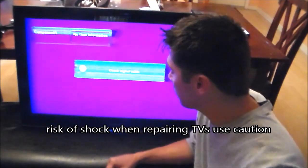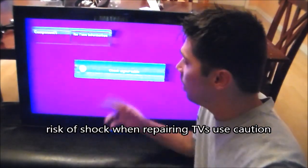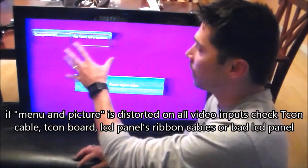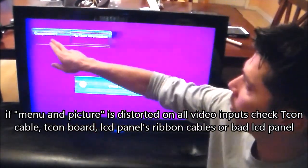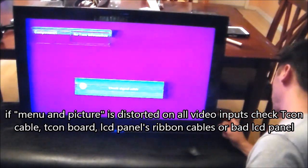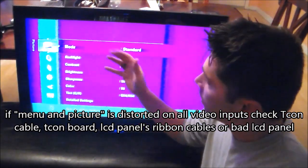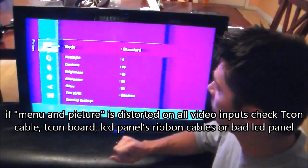Hey guys, Tampa Tech here. I got a Samsung LCD TV with a distorted picture on all video inputs — HDMI 1, 2, and 3, and component 1. When you hit the menu button, the menu on the screen is also distorted.